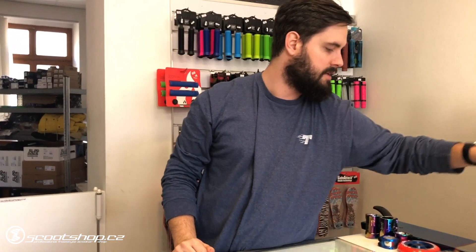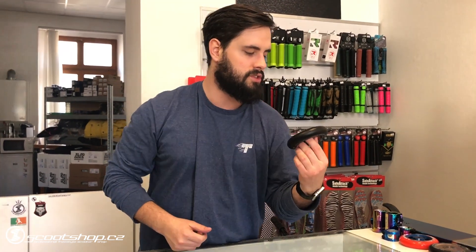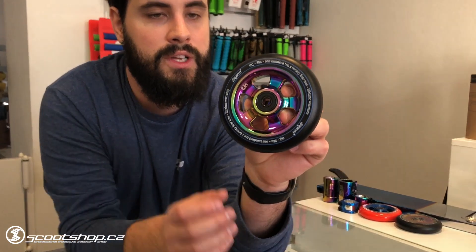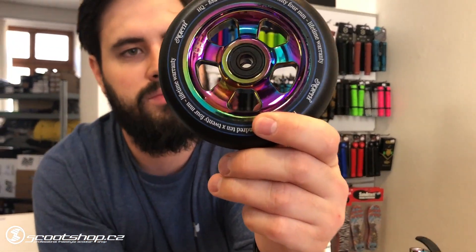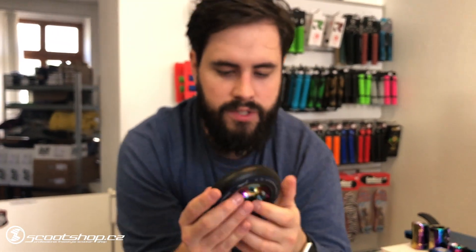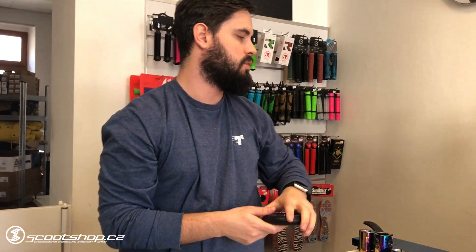This is a bar from North Scooters — the bar with an HQ of 120mm. It's a nice design. We like the design. Here's a little horse graphic on it. It's a great bar and they sell it in two pieces.